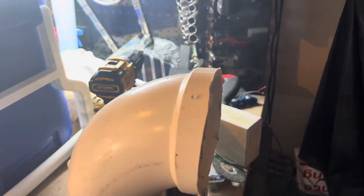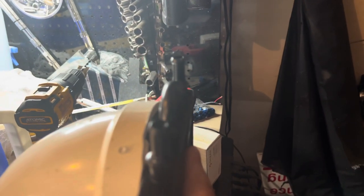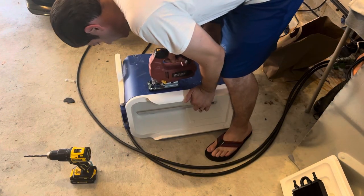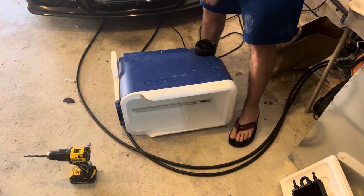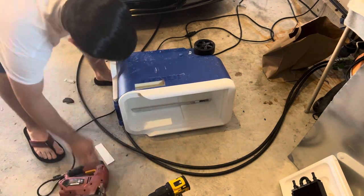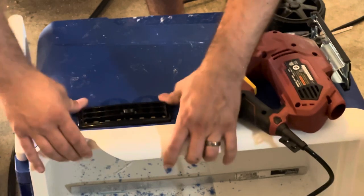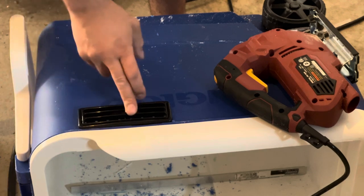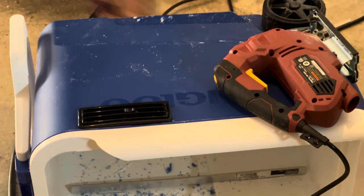I sliced this off so it would sit higher in the tank, and I also drilled two holes so I could tie zip ties to hold this in place. If I can get it to hold just like that, should be fine. I got some silicone around it — open and shut — and I'm just going to silicone everything, so let me get going on that.